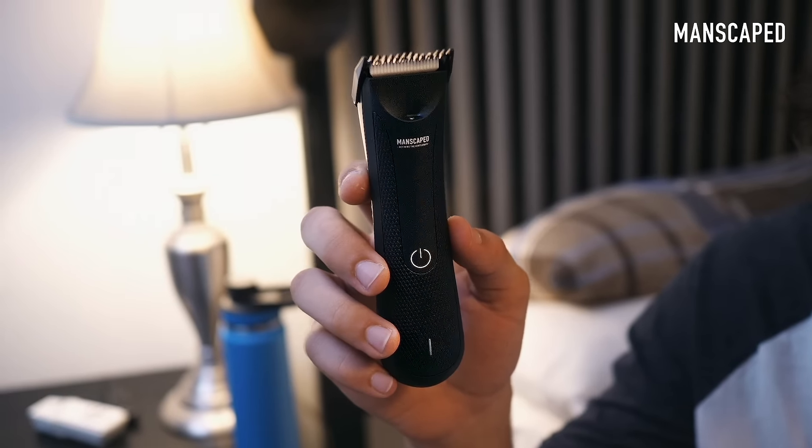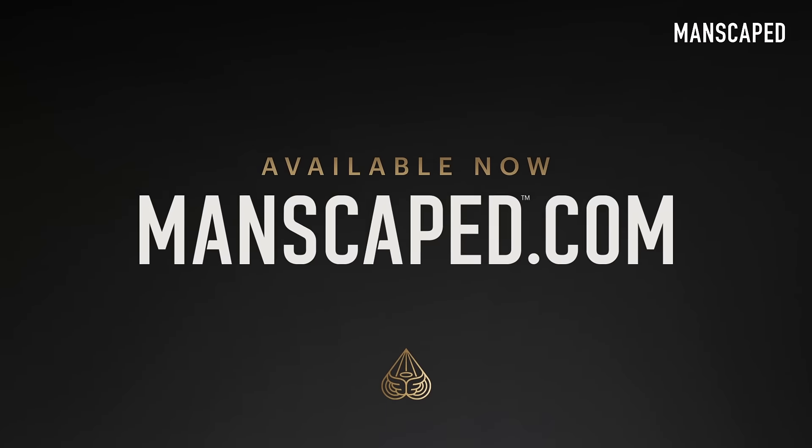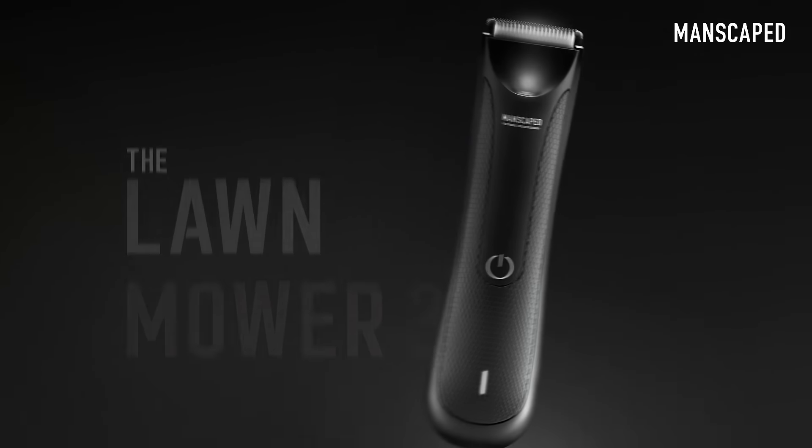Dad, that won't happen with the new Manscaped Lawnmower 3.0. It's made with skin-safe technology to help reduce against nicks and cuts. You can even shave your gooch. What's a gooch? Head over to manscaped.com and get yourself the Lawnmower 3.0.